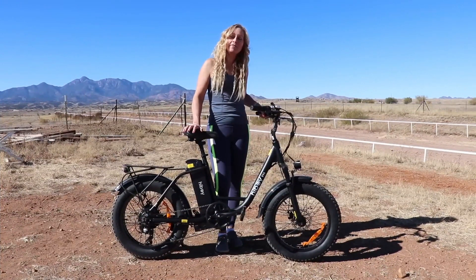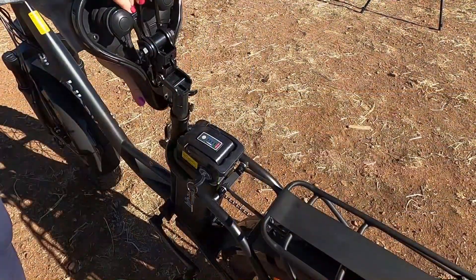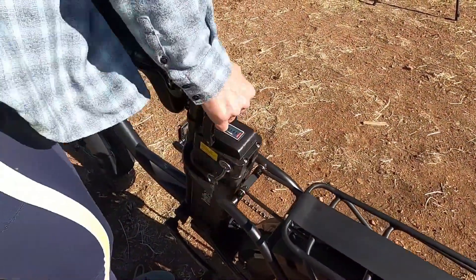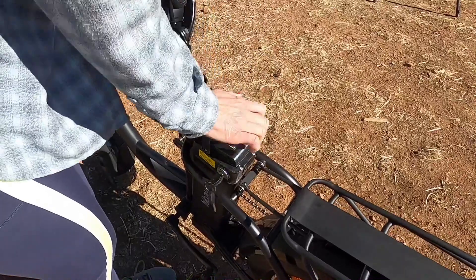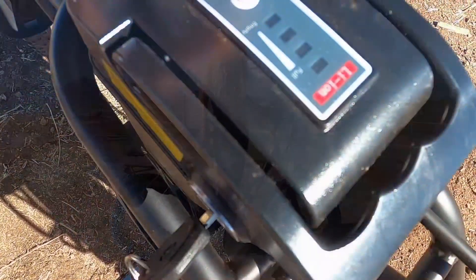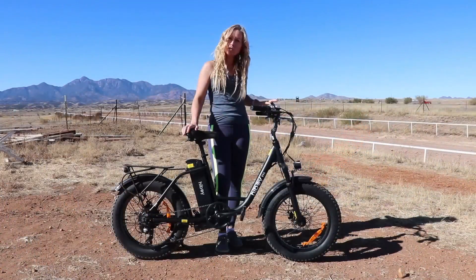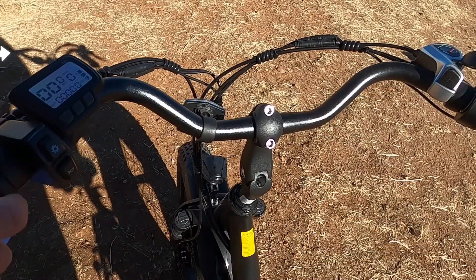This e-bike has a 15 amp hour lithium ion battery. It is removable, so you could charge it either while it's on the bike or you can remove it and charge it. It takes about seven to eight hours to charge the battery. There's a display on the battery so you know whether it's full, and the display will also show you how full your battery is.